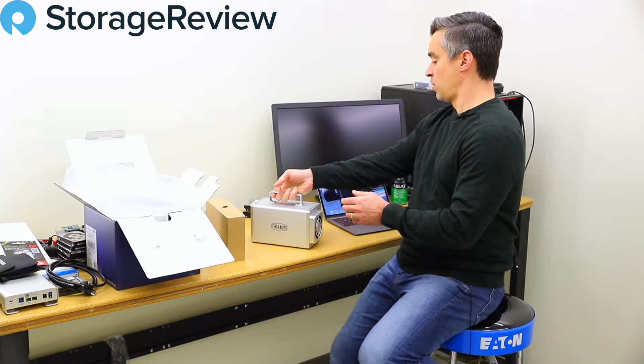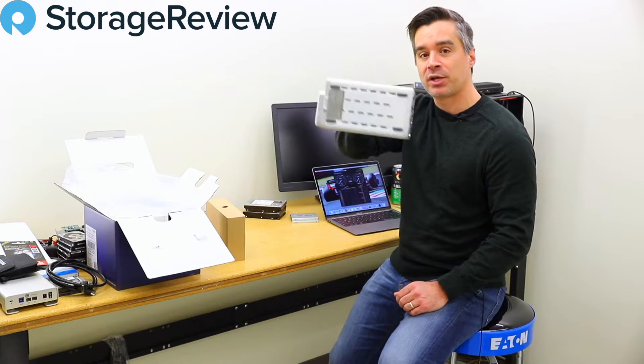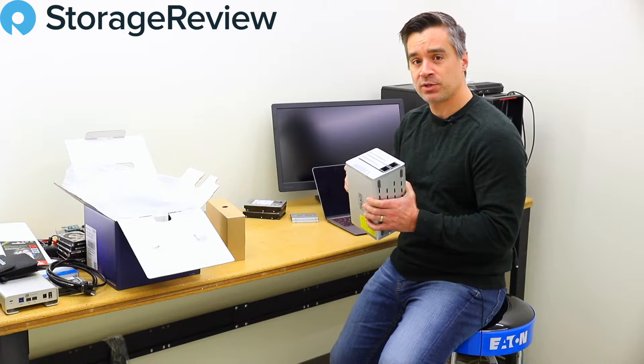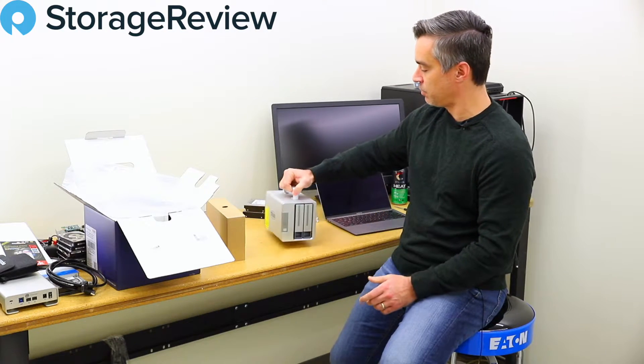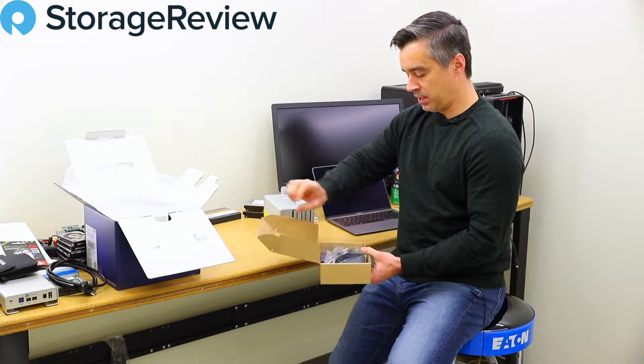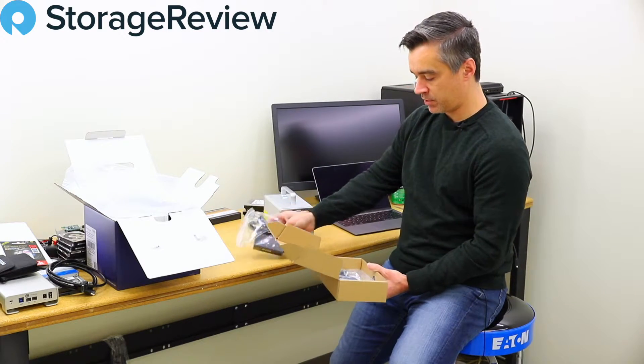You could be sitting here working on your video, a stranger comes in, and you could bludgeon them with this. With a couple of hard drives in there, this could be a serious weapon — keep that in mind. The handle does add flexibility. Taking a look in the accessory box, we've got the power adapter, and it comes with a screwdriver.